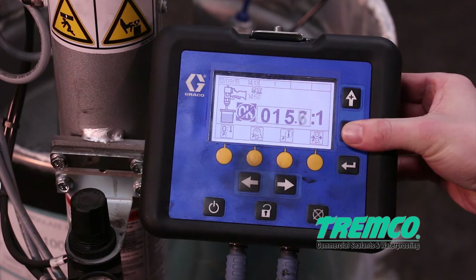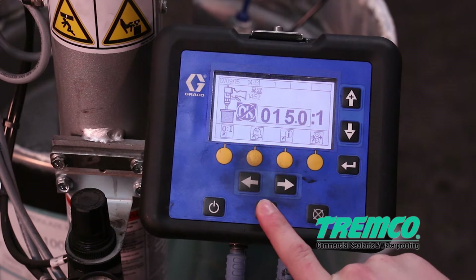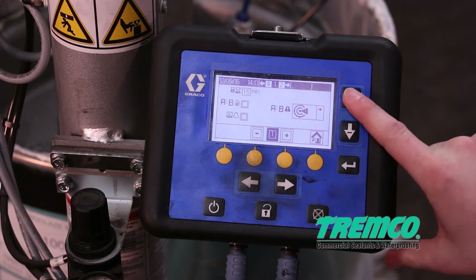Step 4: To initialize the system, press the power button on the display panel. Your machine comes pre-programmed and locked to show the correct base to catalyst ratio by weight for ProGlaze 2 — 15 to 1.